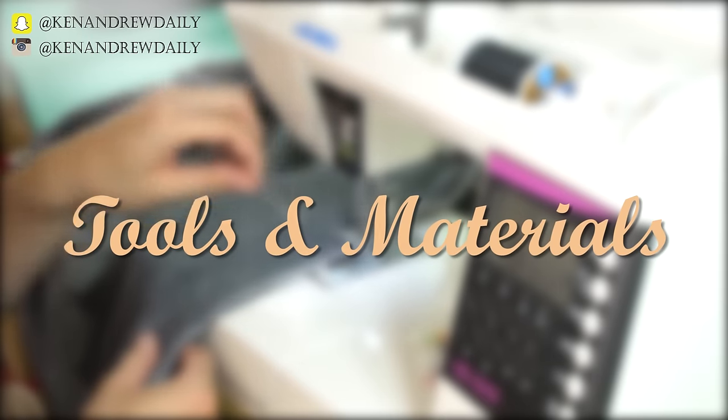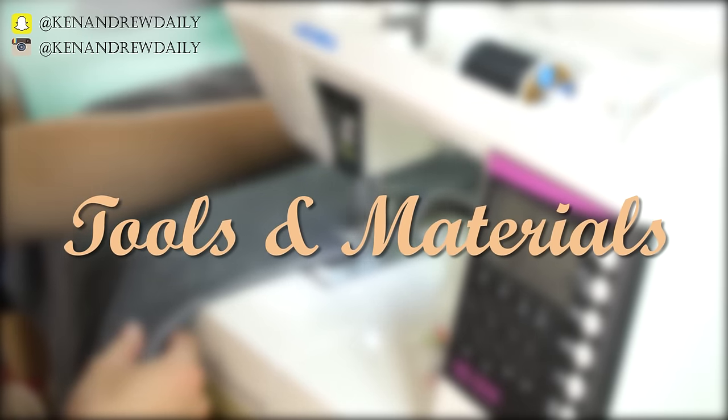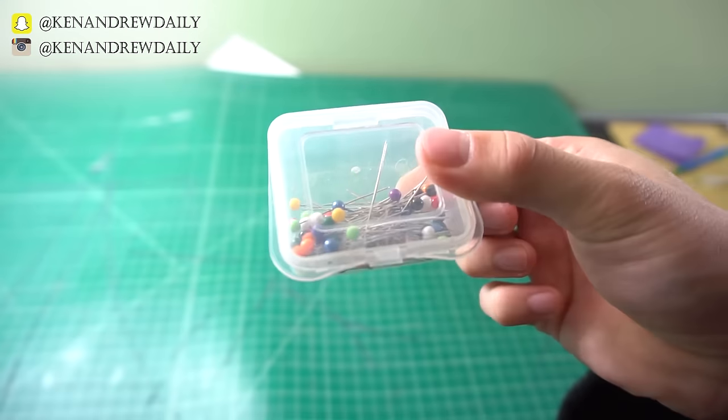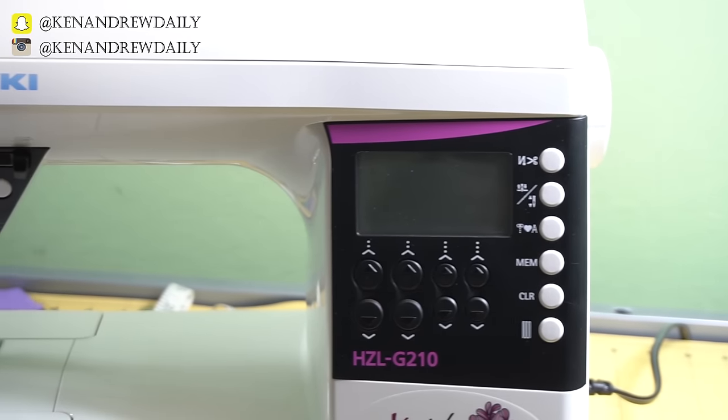To start things off, let's talk about tools and materials you'll need. For tools, you'll need the standard cutting tools, pins, and of course your sewing machine.